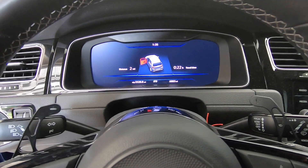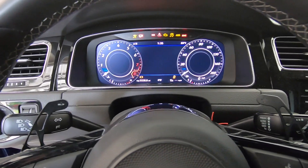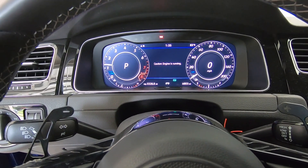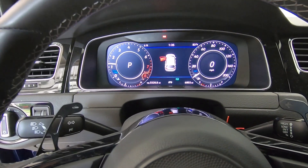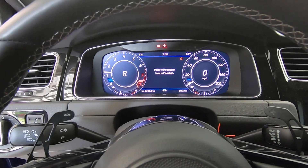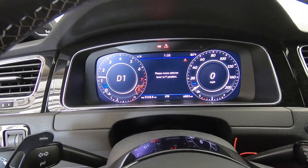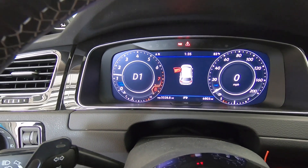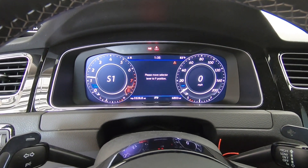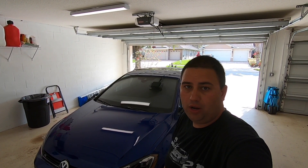Everything's done being flashed — go ahead and start the car for the first time. One of the ways you'll be able to tell right away that the TCU was loaded: if you have a DSG and go into drive, you'll notice that instead of just saying drive it now says D1, letting you know what gear you're in. Sport mode will also tell you what gear you're in. That just goes to show you how easy it is to install the Unitronic software right in your own garage.